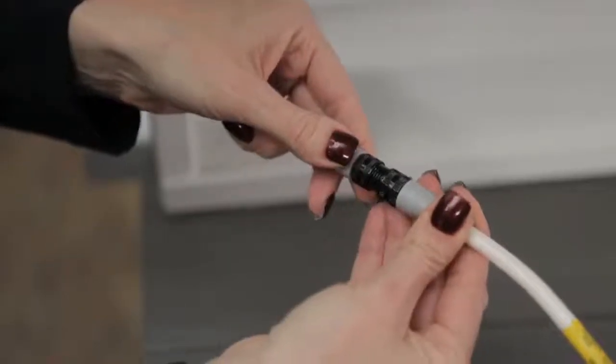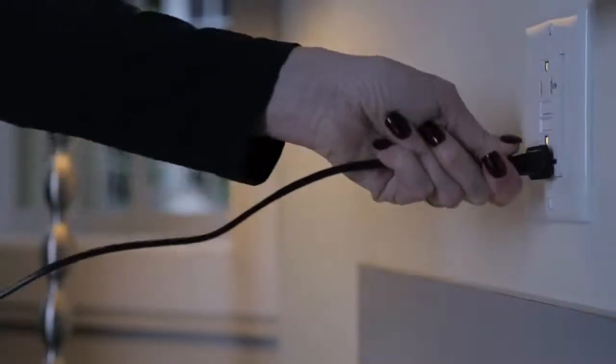Check the power at the quick connect, outlet, or power source. If there is power, continue to the next step.